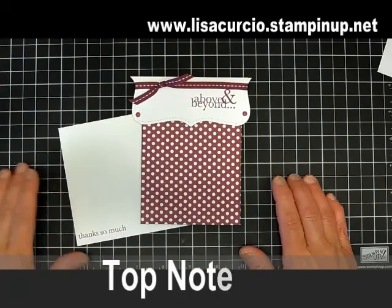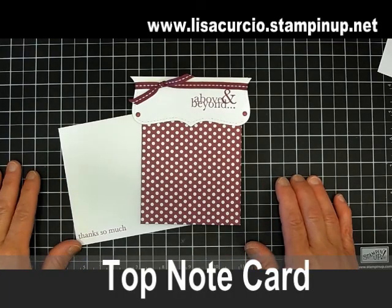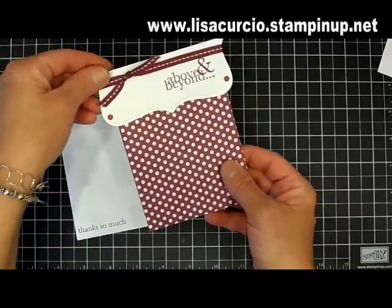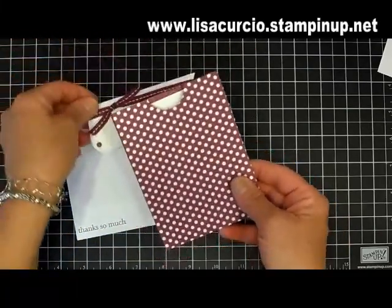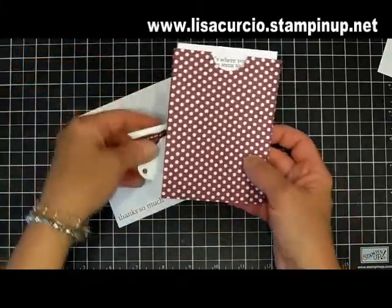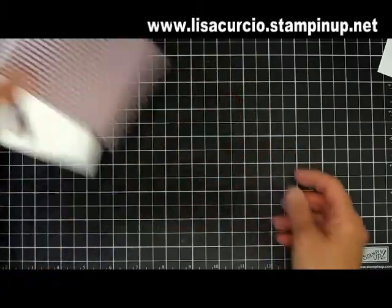Hi everyone, it's Lisa and welcome to Make It Monday. Today I'm going to teach you how to make this really cute top note card. Let me show you what it does — inside there's a little insert. I've also stamped a coordinating envelope using the stamp set, so let me show you how I created this.